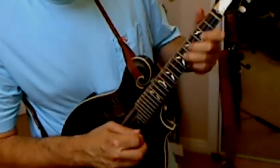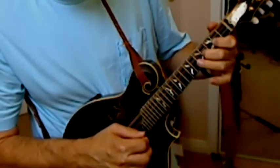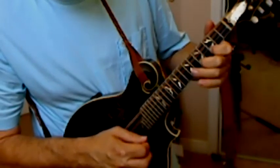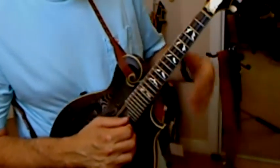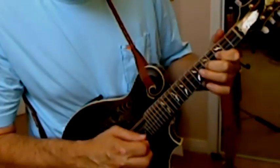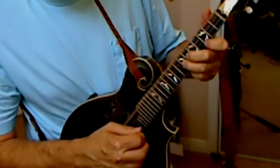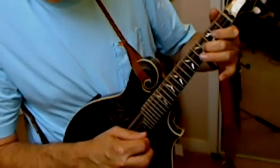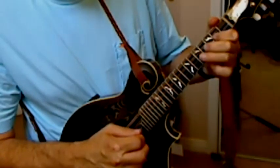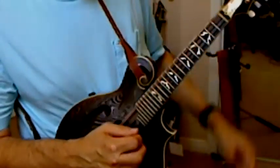It's from the C note. So far we have... Okay, we'll go from... Okay, so that's that whole first part.